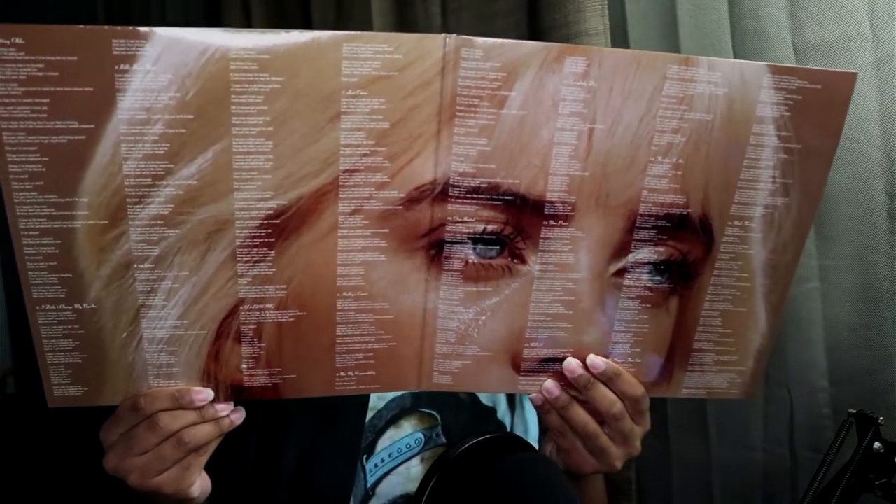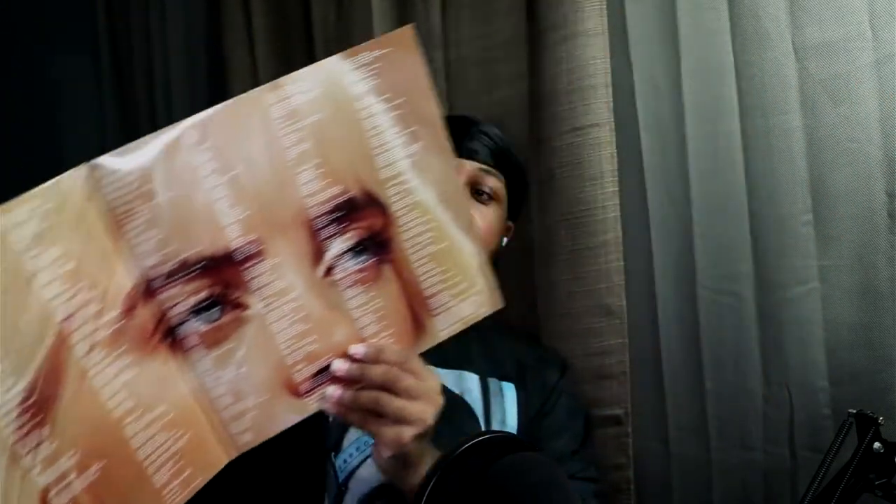It actually has the lyrics to the songs and it has the track listing, which is really dope. I love that when albums actually have the lyrics in them — I don't know, it's like my favorite thing. It reminds me of old school vinyls when they would have it.